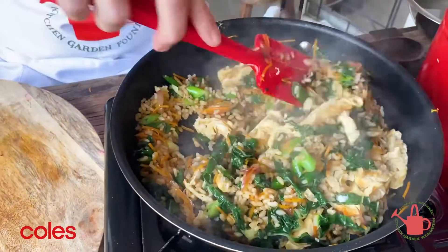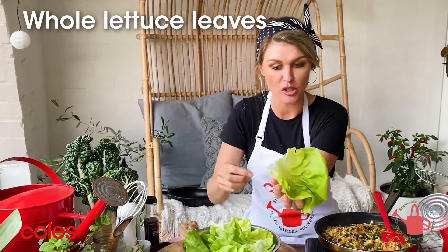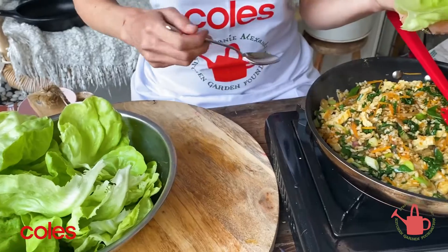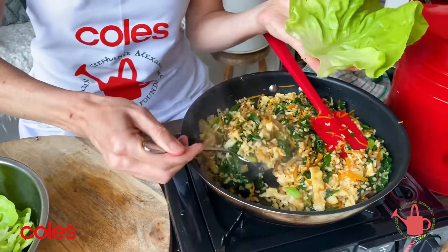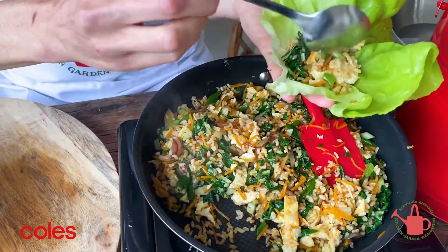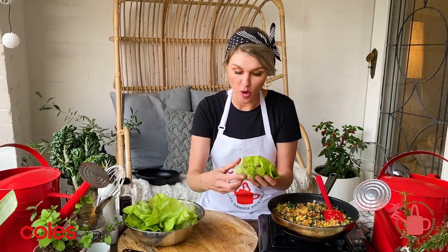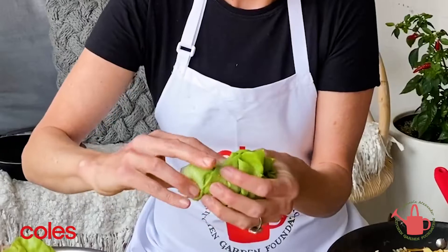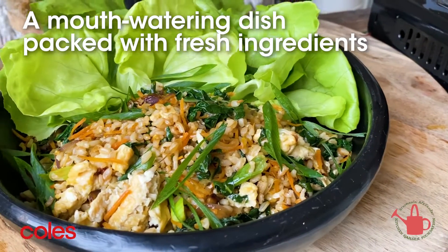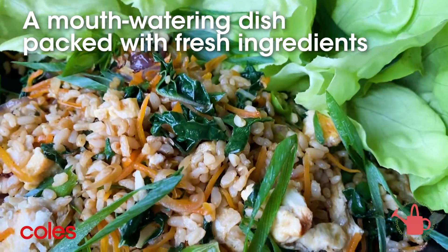I have got some beautiful butter lettuce here. Butter lettuce is beautiful and soft — it has a nice crispy inside part. This is how we do fried rice lettuce cups: we just put a little bit of our mixture in the lettuce. I recommend you kids let this cool down a little bit. Fried rice is in — all we need to do now is wrap the fried rice up in our little lettuce leaf. That is how you make the fried rice lettuce cups from the Stephanie Alexander Kitchen Garden Foundation.